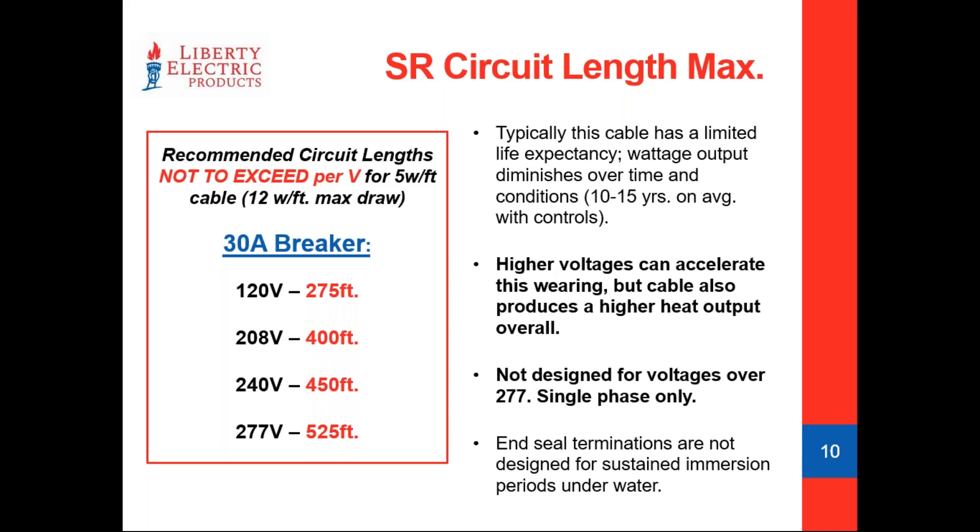The higher the voltage, the more it tends to accelerate this wear factor. But higher voltages also help self-regulating cables run a little bit hotter — which for roof and gutter deicing means melting snow faster and clearing water off the roof faster. Most self-regulating cables are designed for 277V or below. There are a few specialty products rated for 480V use, but they are very specific applications. Most of what you'll find out there is rated 277V or below.